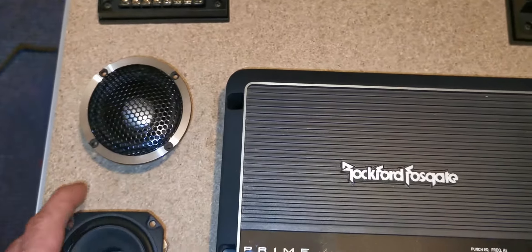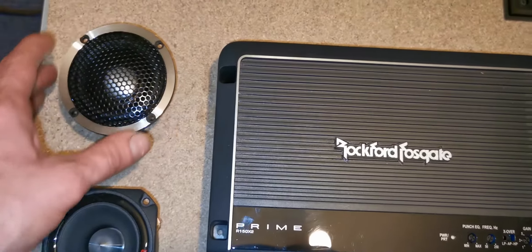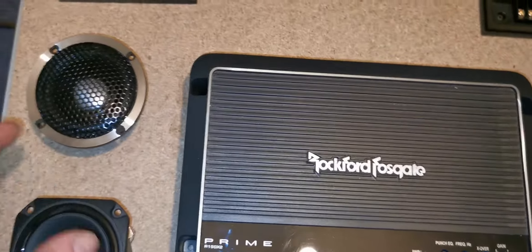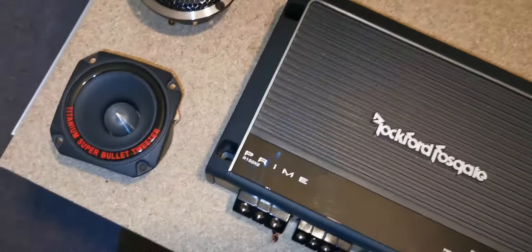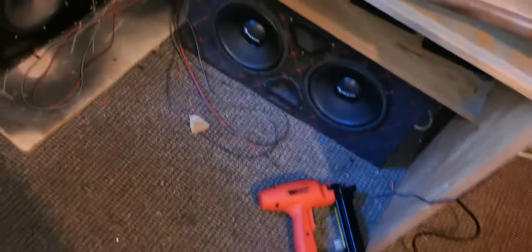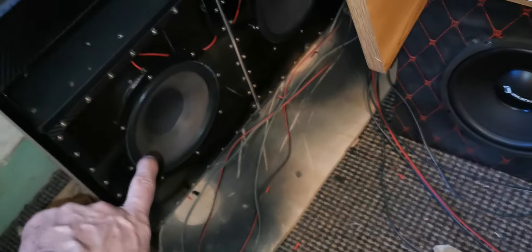The problem with AliExpress is I can't get things fast. Before, I bought Auna speakers, but then I destroyed my Sony speakers putting these into my car. Now I'm doing a box and I can change many things.